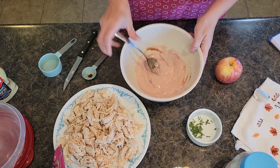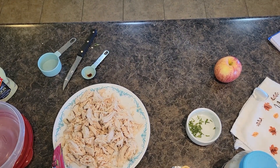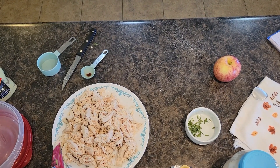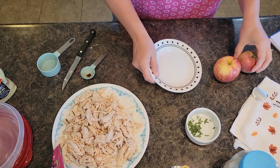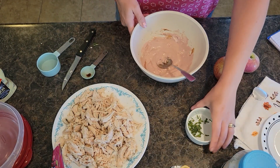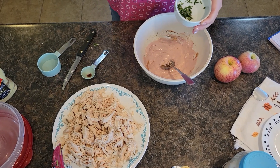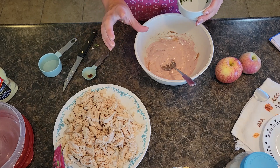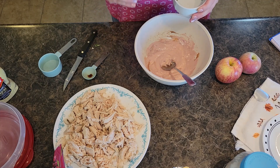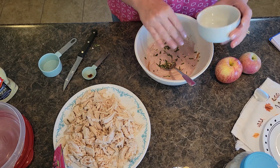That dressing is mixed together well. Oh, I forgot to add in my rosemary! Let's add the rosemary in. I'm using very fresh rosemary straight from my pot on the front porch. If you're going to use dried rosemary from your little jar, I would do about two teaspoons. I'm using fresh, which is a little stronger and more potent, so I'm using just slightly less than that.